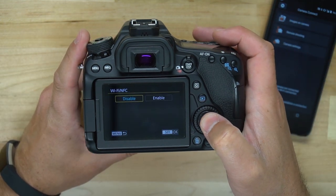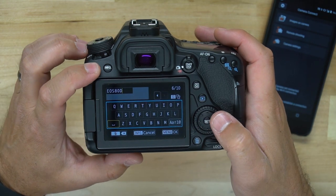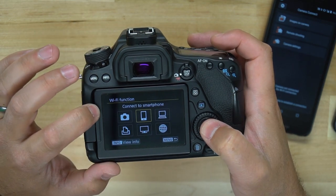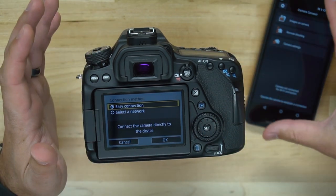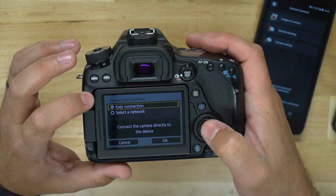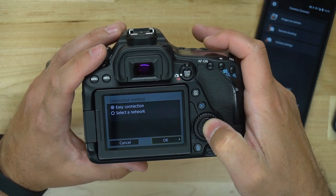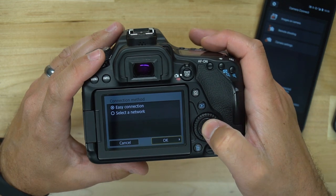So we're going to need to enable our Wi-Fi. We'll leave NFC on, even though NFC doesn't matter for the iPhone. I'll save the name of our camera and hit OK. We can then go into Wi-Fi function. We'll need to transfer images to connect to a smartphone, so we'll tap there. We need to manually set up our Wi-Fi connection — we didn't have to do that on Android because NFC started that process. You can easily connect by choosing Easy Connection, or you can select a network and connect to your home Wi-Fi. I'm going to choose Easy Connection because that's what you'll want to use when you're out and about and not connected to Wi-Fi. Then I'll hit OK.